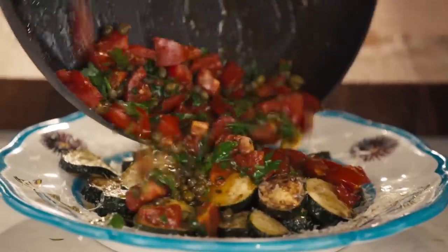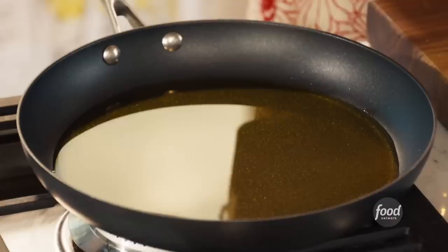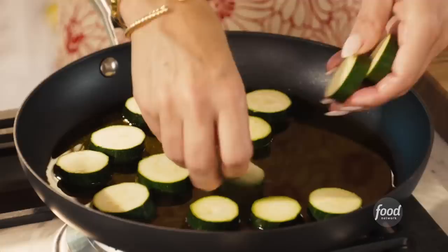J.D., you ready to make some zucchini? We're going to pan fry these babies, so you're going to love them. It's a lot of olive oil. I like it — it's a traditional dish that they have here. So we're heating up the olive oil, and we can probably start by just laying them down. They're not deep fried, but they are pan fried.